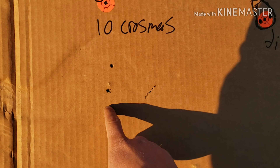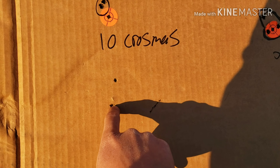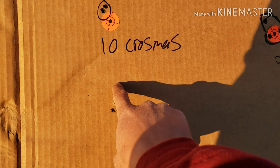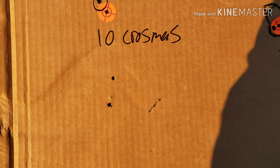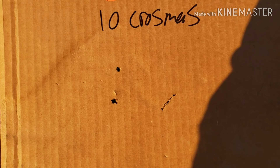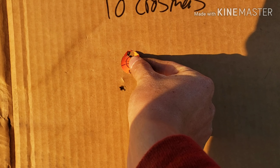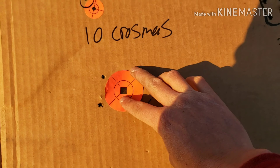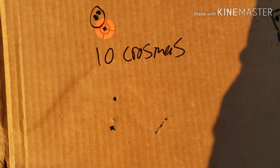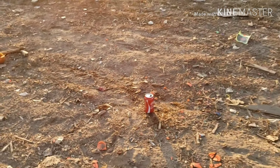I just took three shots with the Crosman Premier domes at 50 yards. I'm guessing that's two shots in here and one up here — I think that's pretty good for 50 yards. That's about under two inches at 50 yards — not bad. And I took a shot at a can at 50 yards.